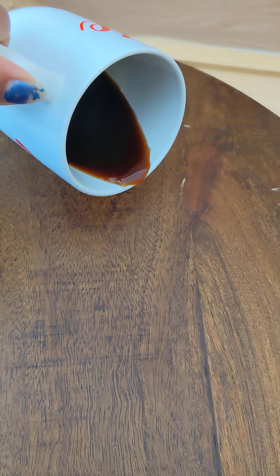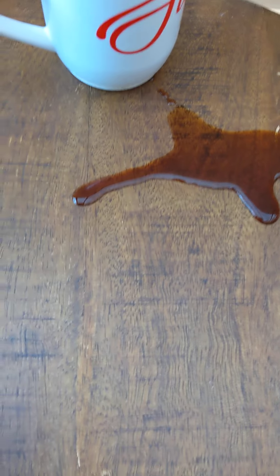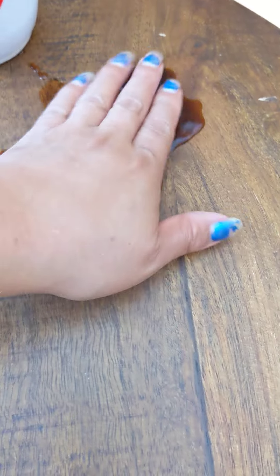I'm gonna spill this here, let's see what happens. I guess I'm gonna let it sit there and let it soak.